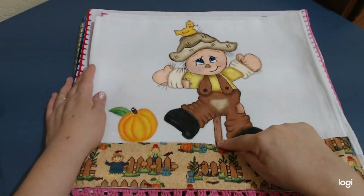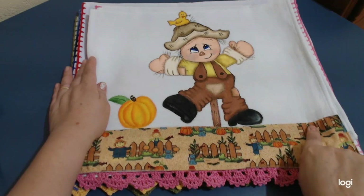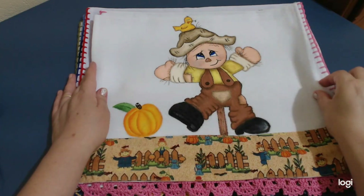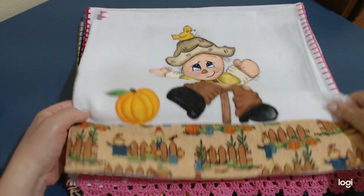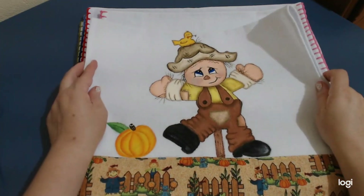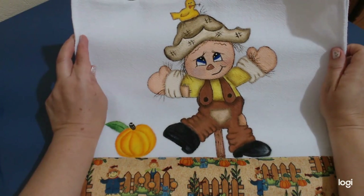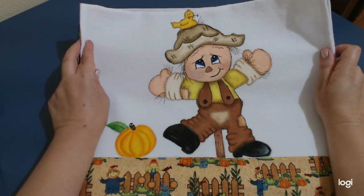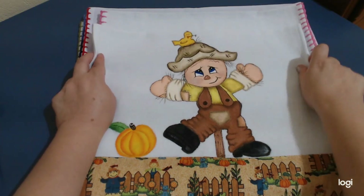Aqui é um espantalho, né? Na realidade esse desenho tinha umas abóboras aqui embaixo, mas eu coloquei uma abóbora aqui e fiz esse barradinho de tecidinho de espantalho. Eu já mostrei ele em um vídeo passado, sem pintar, né? E hoje eu tô voltando aqui pra mostrar pintadinho. Ficou lindinho, né? Não tá aquela perfeição porque eu estou aprendendo — hashtag pintura pra iniciante. Vocês gostaram? Fale nos comentários.